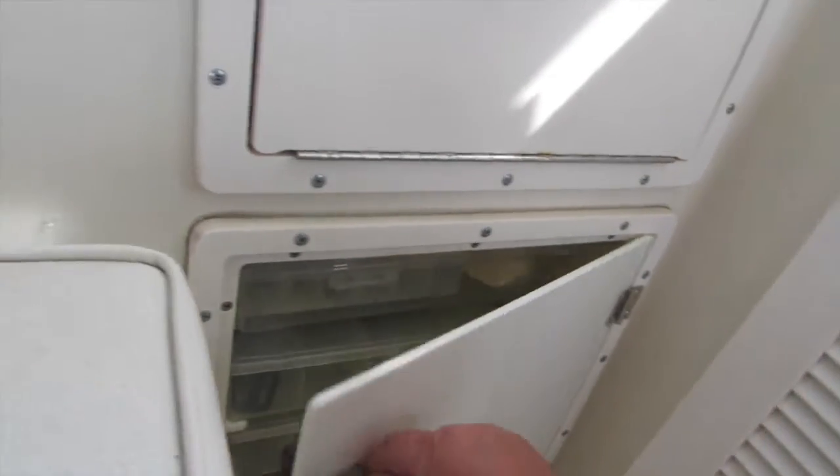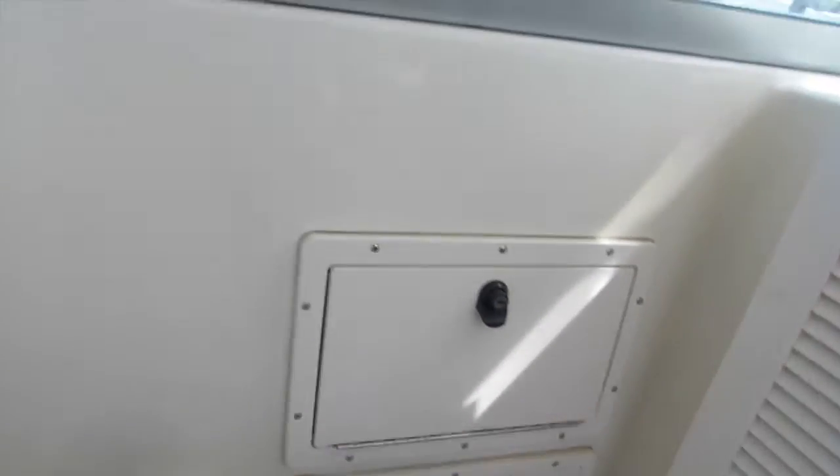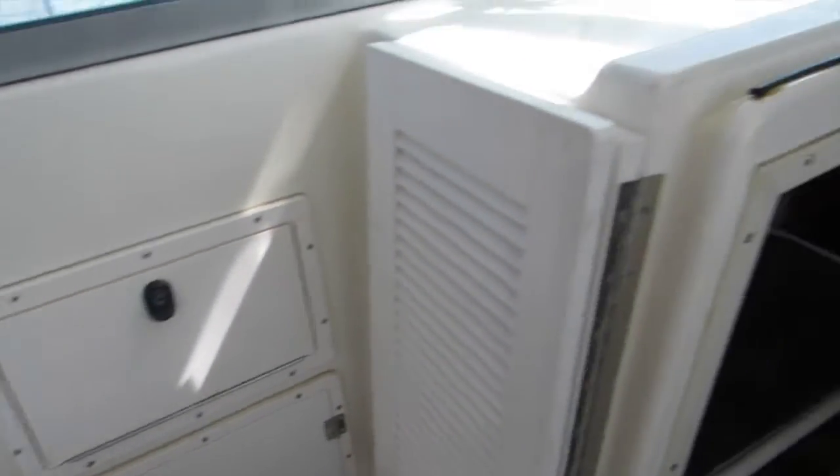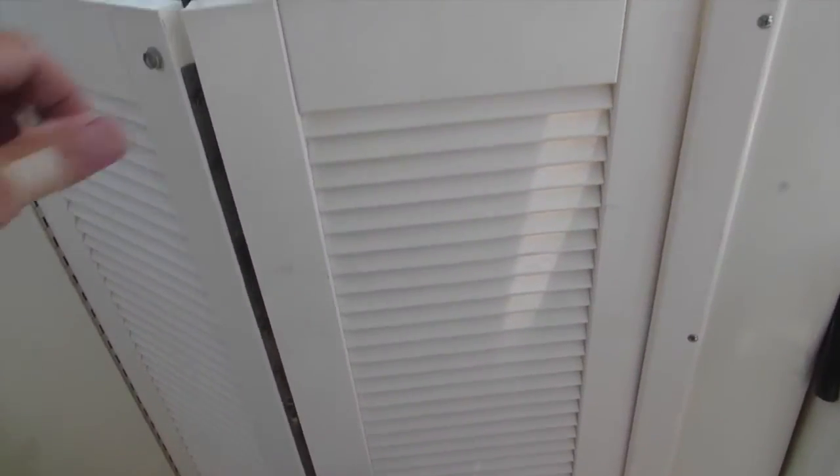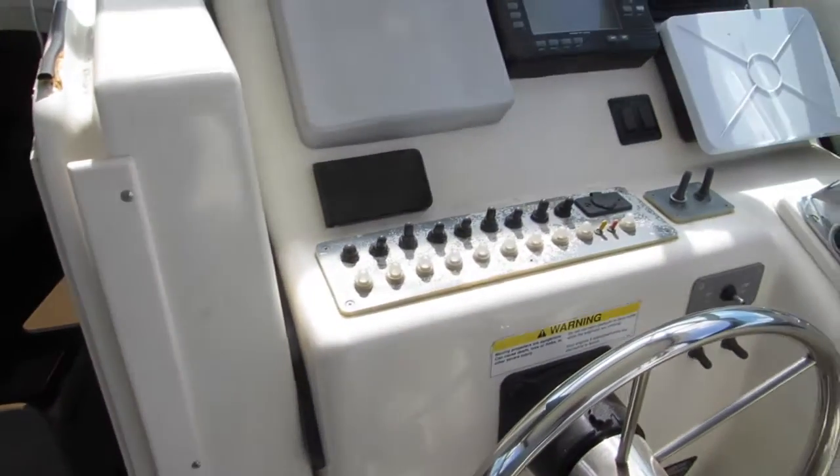Those built-in Plano boxes run about three or four hundred bucks — they're not cheap. There's a little grab handle for the passenger. These doors have probably been replaced, as they were originally wood or something like that, but they're now made of starboard. Very nice — very expensive as well.